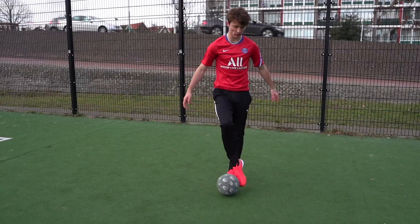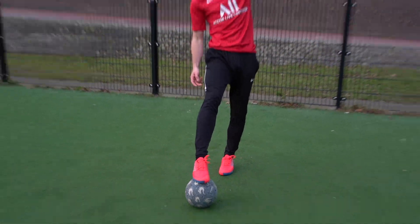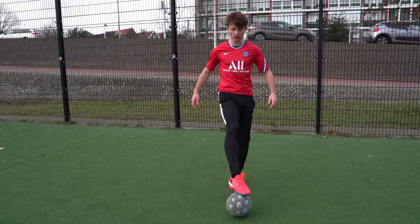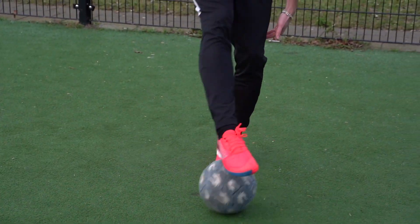We come here and we point our toes, and then we're gonna push the foot forwards with our toe — one, two. Now we're gonna stop it and roll back. Toe across, pull forwards, roll back. We're gonna create this shape — so it's across, forwards, back, across, forwards, back.